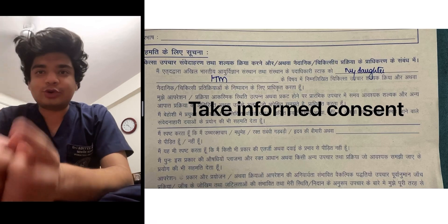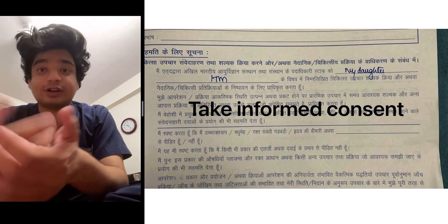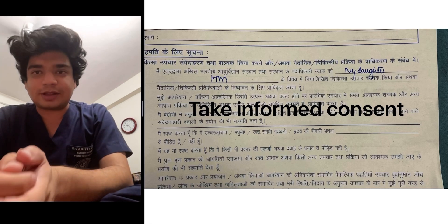In this video, we will learn how to do a lumbar puncture and at the same time inject drugs intrathecally. This time we will be giving intrathecal methotrexate for the treatment of B-cell acute lymphoblastic leukemia.